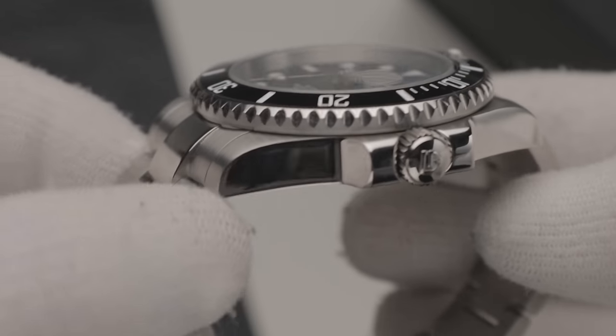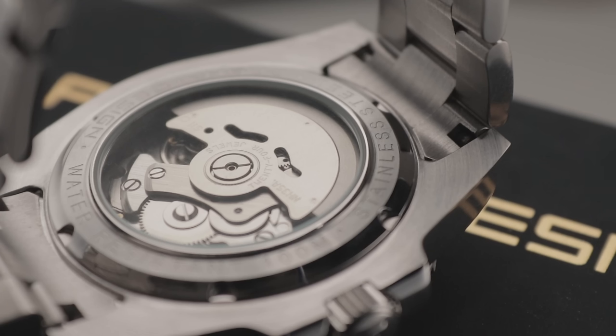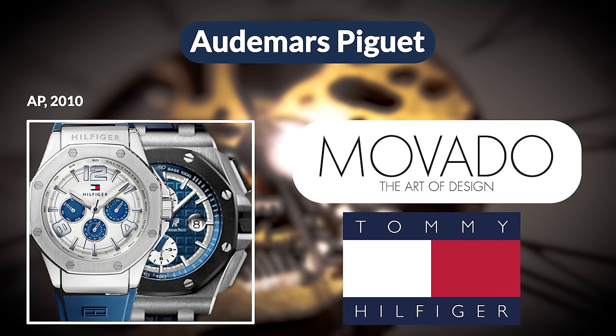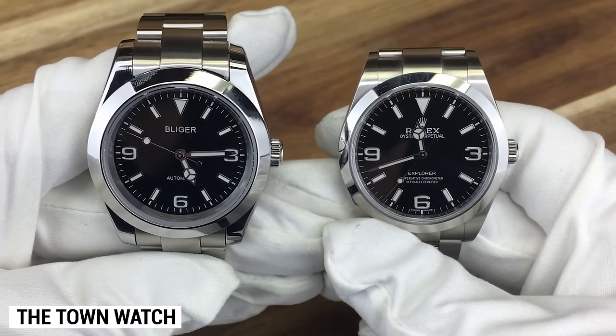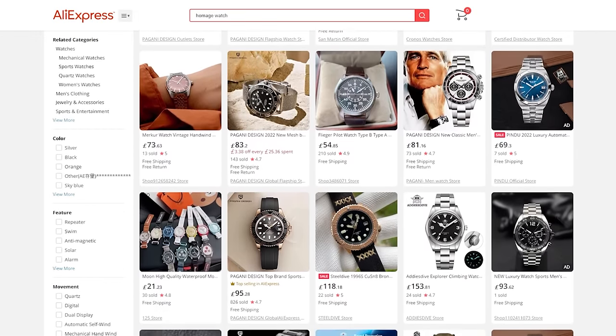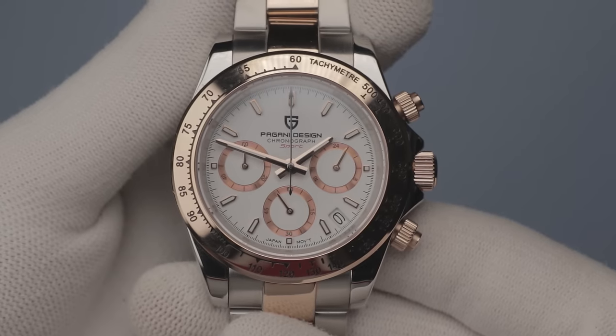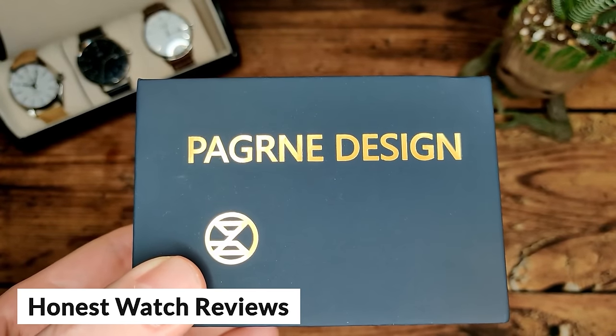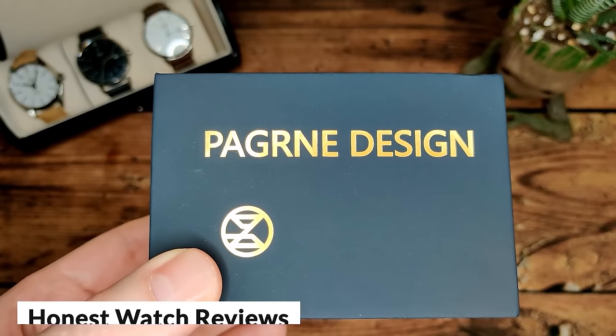Despite looking near identical on the outside, many of these low-cost homage watches are also kitted out with different and less expensive movements than the watches they're based on, which can necessitate a fractionally different internal layout. Nevertheless, some large watch brands have been known to take legal action against these pretenders. In the early 2010s, AP sued a bunch of pretenders, including Swiss legend Movado and Tommy Hilfiger, who all made watches that looked near identical to theirs. Within the last couple of years, we've even seen brands like Pagani Design rebrand as Pagurni Design in certain regions, possibly in an attempt to exploit a legal loophole or avoid litigation from the similarly named car brand.